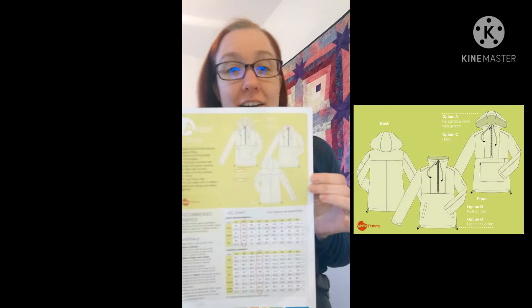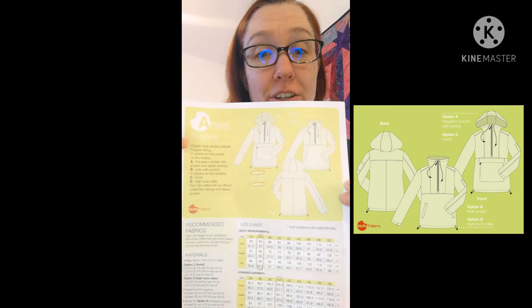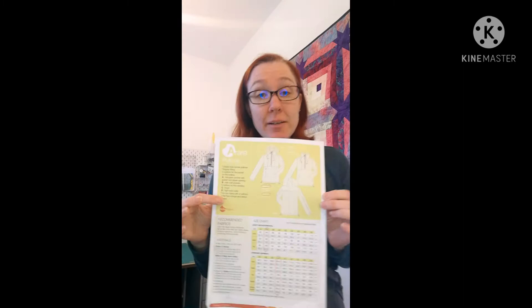And then I found Waffle Patterns of Air. This is very similar to my original jacket. I like the kangaroo pocket, I like the zip, I like the really big hood and the ties on the side.